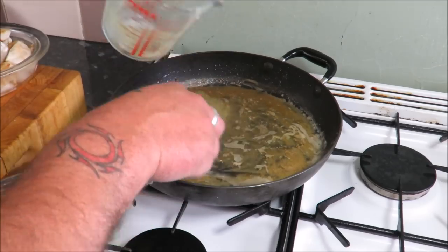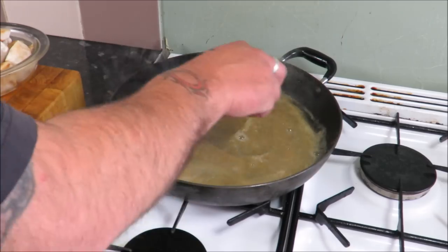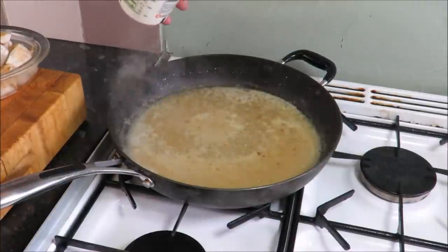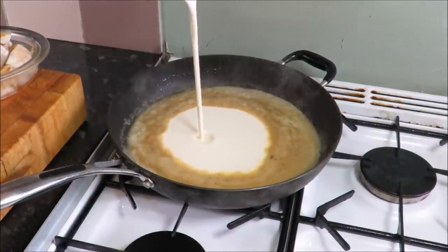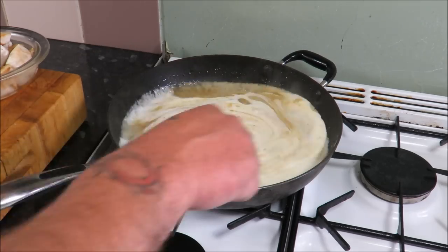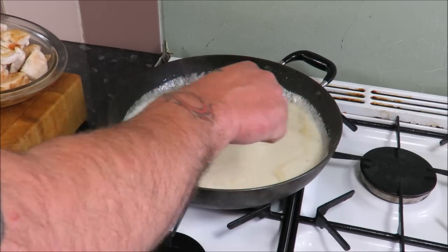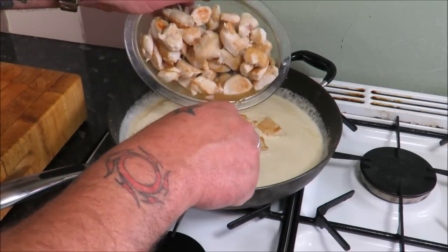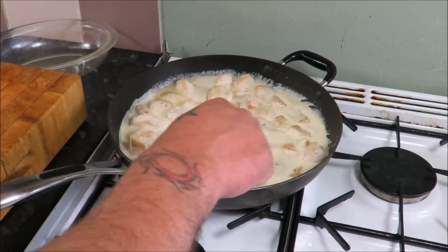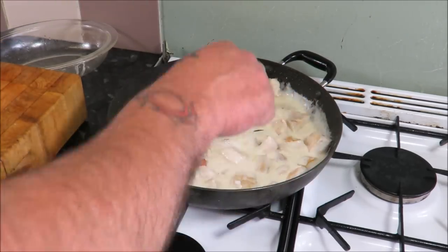Into that I'm going to add my 200 ml of chicken stock — incorporate it all in and let that flour cook out a bit. Then on a low heat add the 200 ml of double cream. I said it was going to be decadent! Mix that in — beautiful. Once we've incorporated that, in goes our chicken and then our bacon with all the resting juices. Looking good so far.